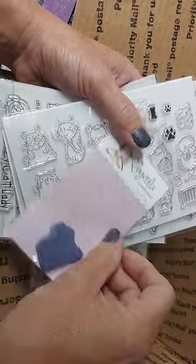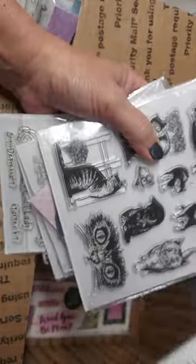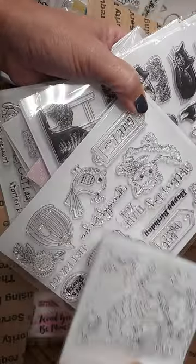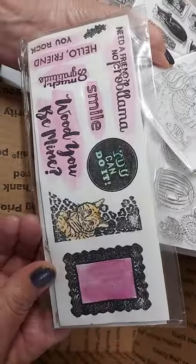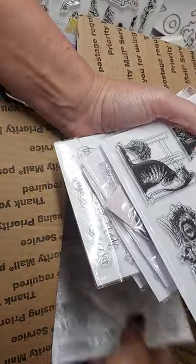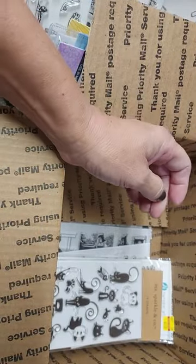Another little cat rubber stamp, some more cats, more cats, another mermaid, and the last stamp — cat and frame, cat and frame, cat and frame. $45 shipped, friends and family US only through PayPal friends and family only. Thanks for watching, until next time, bye-bye!